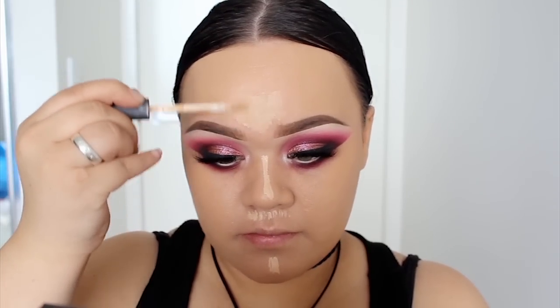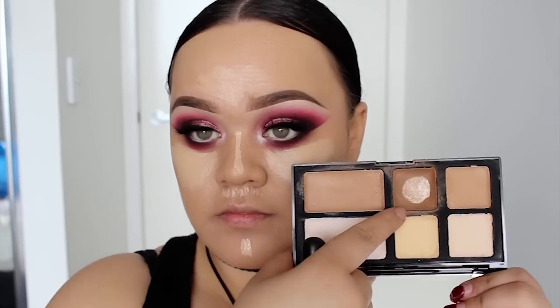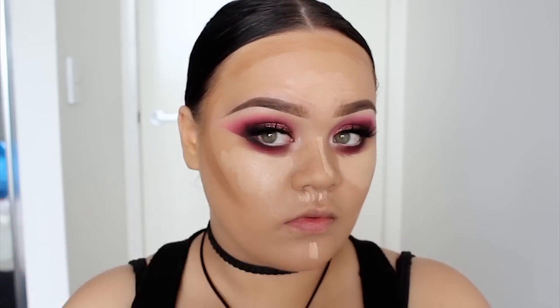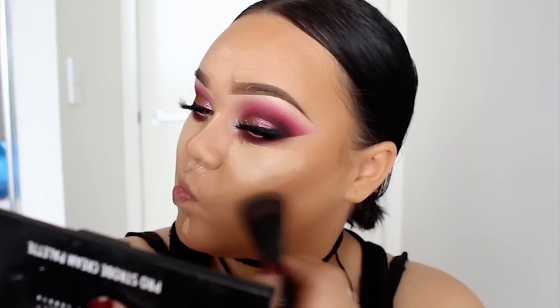Using my favorite concealer by NARS, I'm highlighting down the T-zone and concealing under my eyes as usual. Then I'm going to cream contour using my strobe cream palette from Freedom Makeup. So once I've applied everything, I'm first going to blend in my cream contour. I don't think there's a wrong or right to which you blend first, but I always like to blend my contour in first. Then after that, I'll go ahead and dab in that concealer.